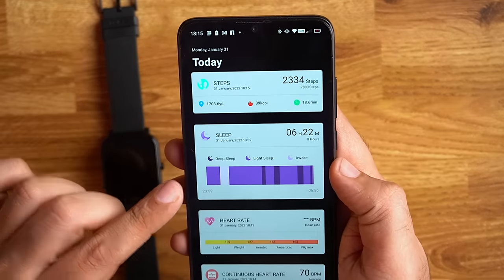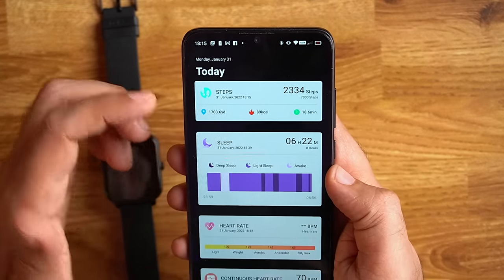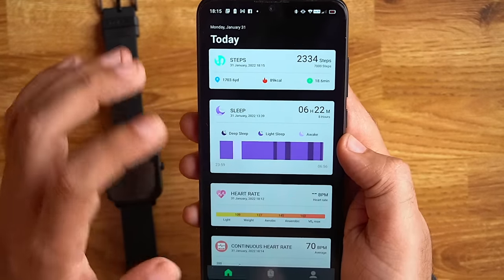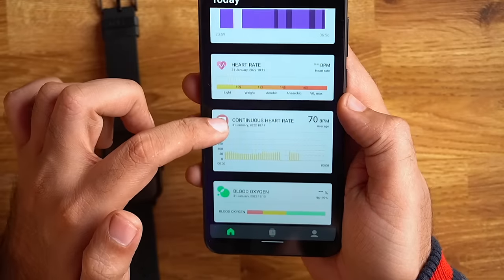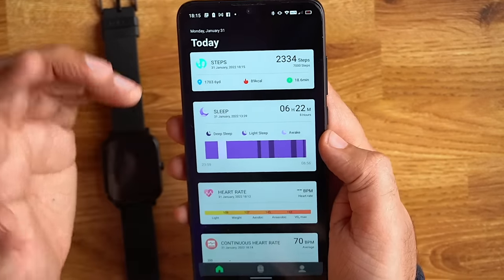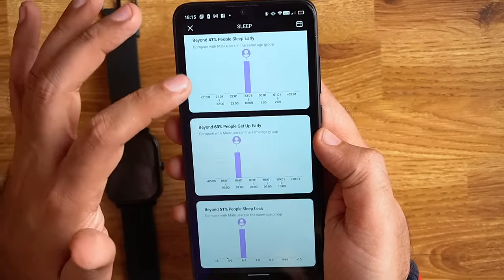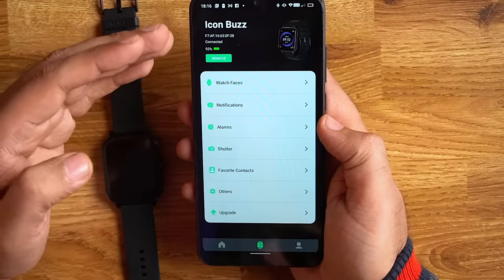Now let's look at the Noise Colorfit Track app. First you can see all your tracking information: step count, calories, and that data. You can also see continuous heart rate monitoring, blood oxygen, and activity tracking. If you tap on any item you can see more detailed information about it. The next section is watch settings.